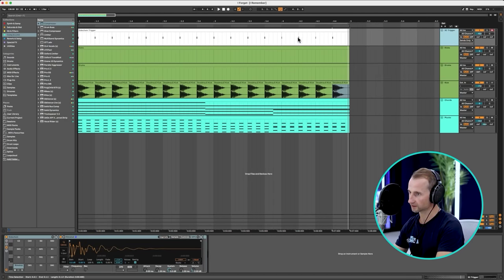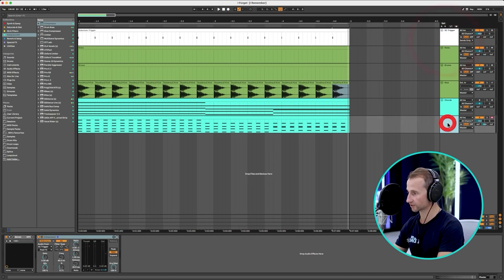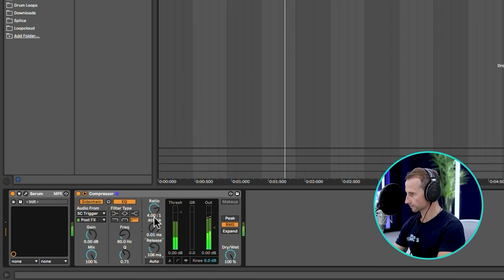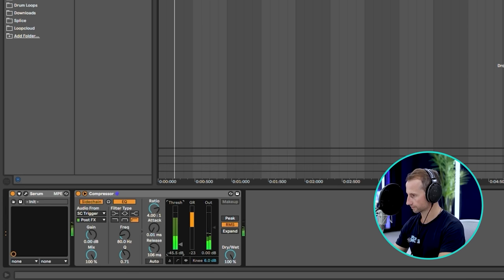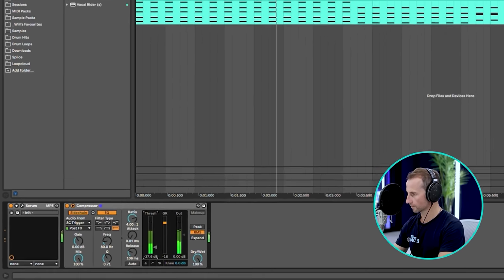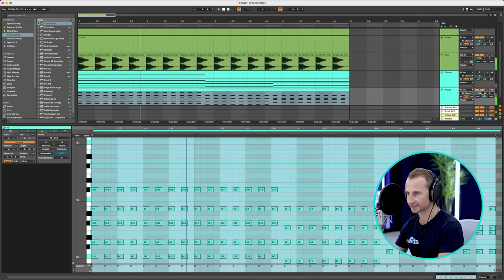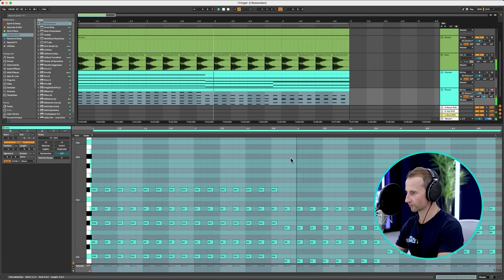I've got a really short, sharp tick sample set to sends only so you never actually hear it — it just triggers the sidechain compressor. And with the kick it makes more sense. We're starting to get that Deadmau5 sound already.